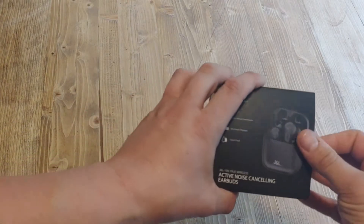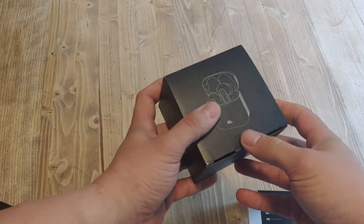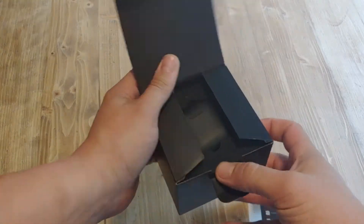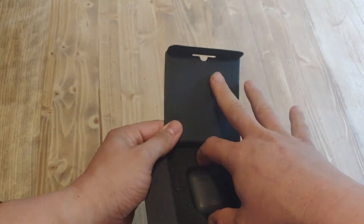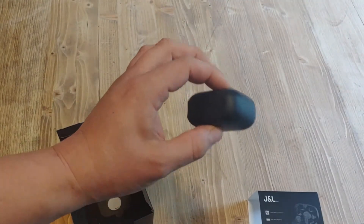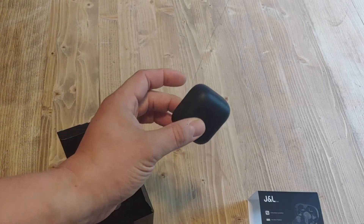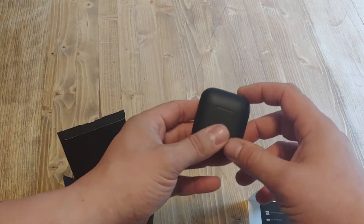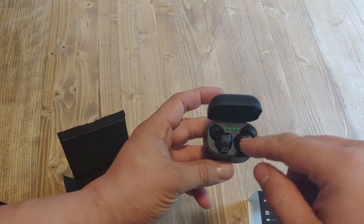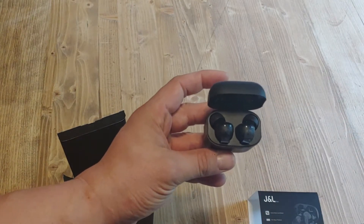So without further ado, let's open it up and see what we've got inside the box. This is the actual charging case — nice ergonomics. It should fit in your pocket quite nicely without any hard corners to poke. I do like that it has the charging indicator right there on the top.